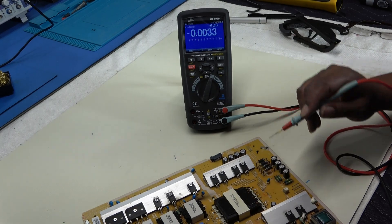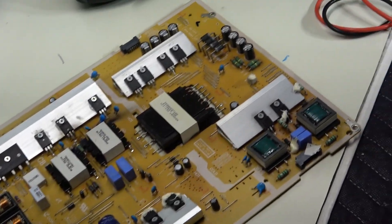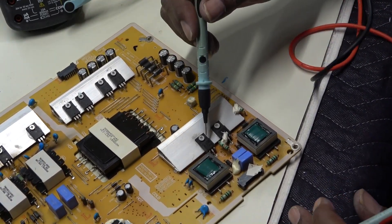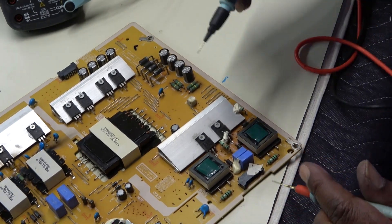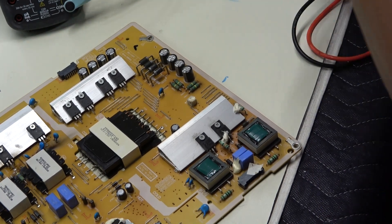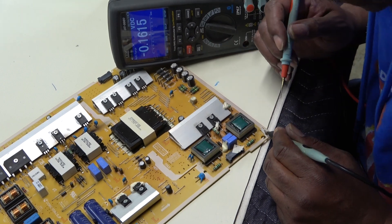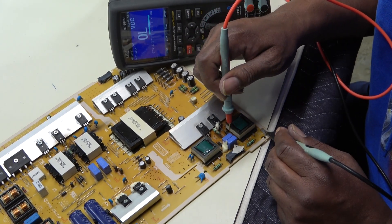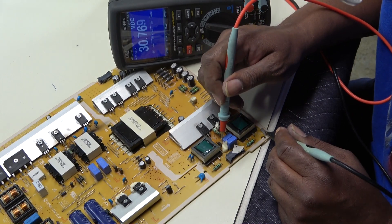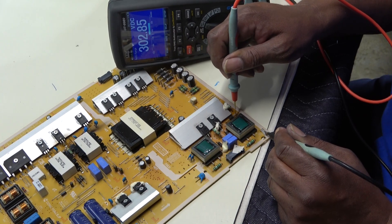Now let's check for voltage down here at the backlight circuit. We have our MOSFETs and our inductors, and probably an IC in front of them. Let me go right across this diode here. There we go - 302 volts, and that is steady. So that is working.